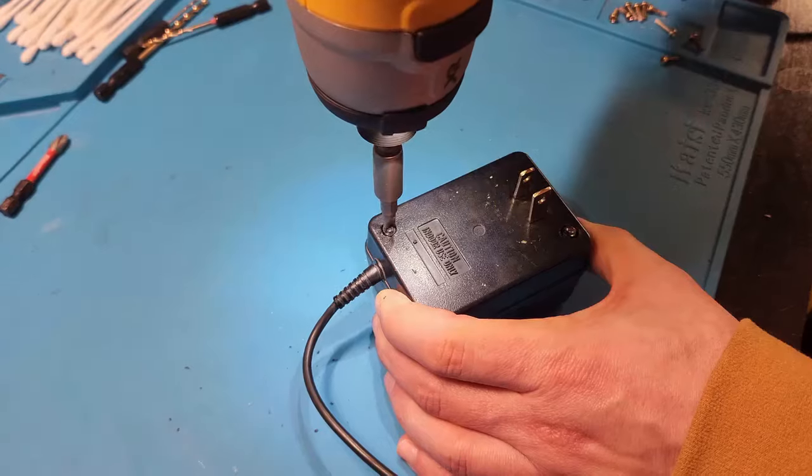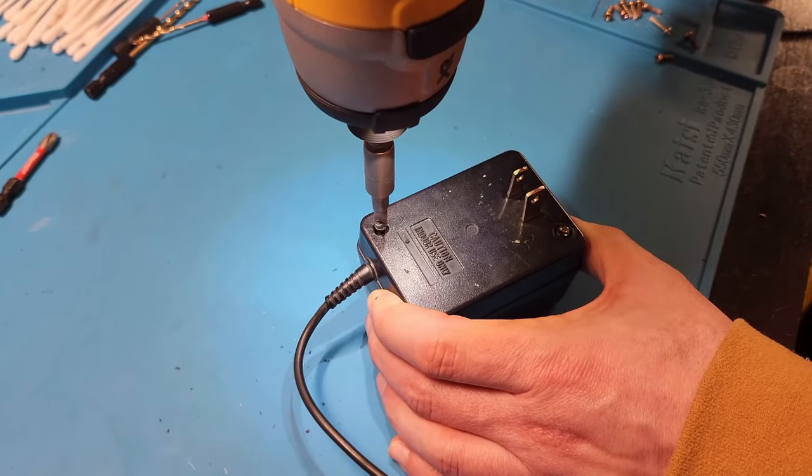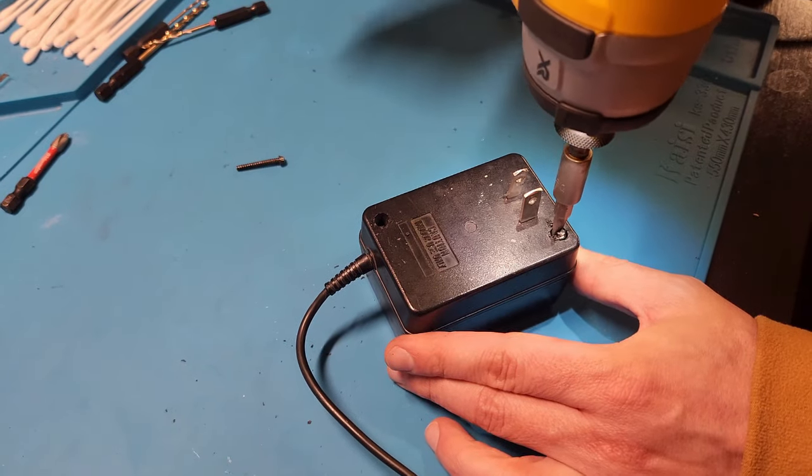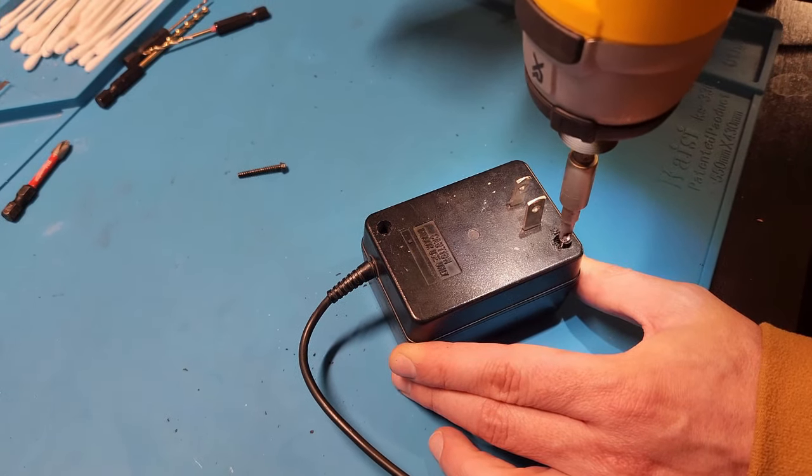You'll start by unscrewing your AC adapter using this fancy bit. This will enable you to get to where you want to get to, which is the motherboard.